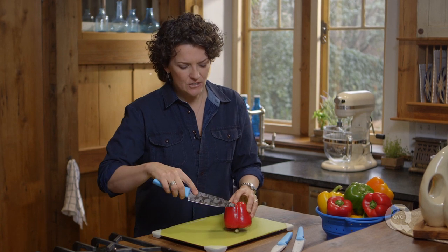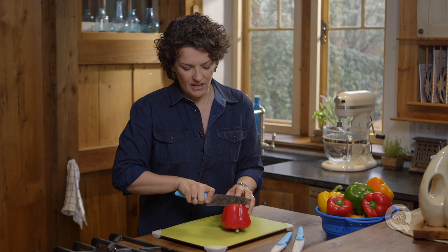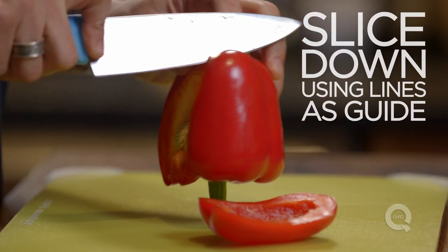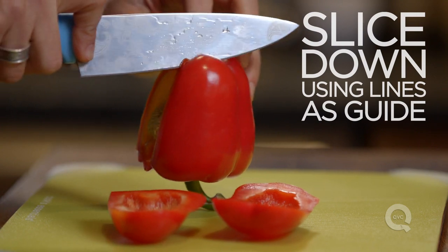Turn that pepper over and then take a look at the lines on the outside of the pepper. I'm going to run the knife down each side of those lines and just push that pepper away. Look at that, beautiful. Turn it and slice down the next line on the pepper.